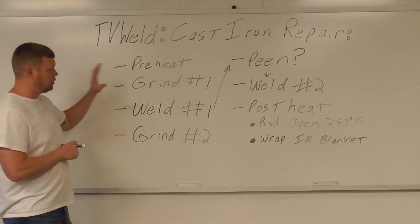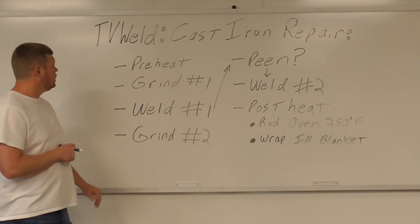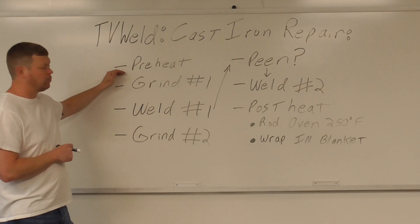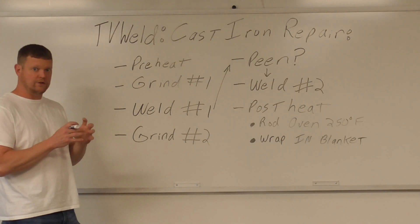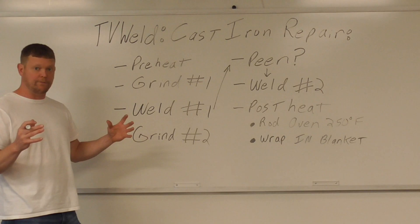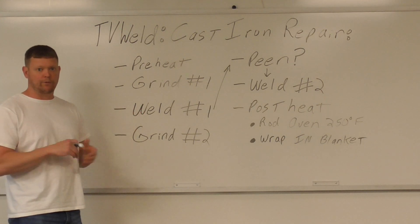We're going to go over how we're going to fix this. We'll start by preheating with a torch to make sure there's no localized heating, so the heat spreads throughout the part. That's why you preheat — also to burn off any contaminants.